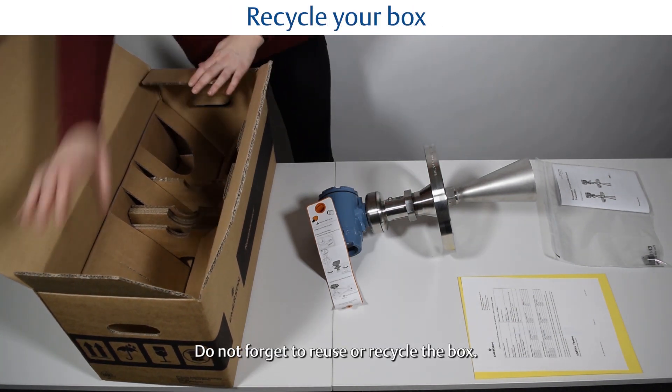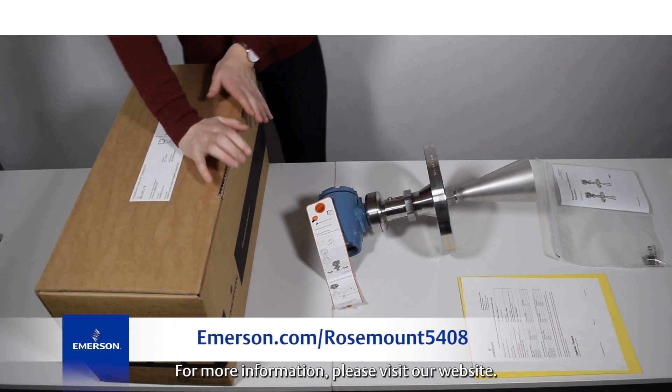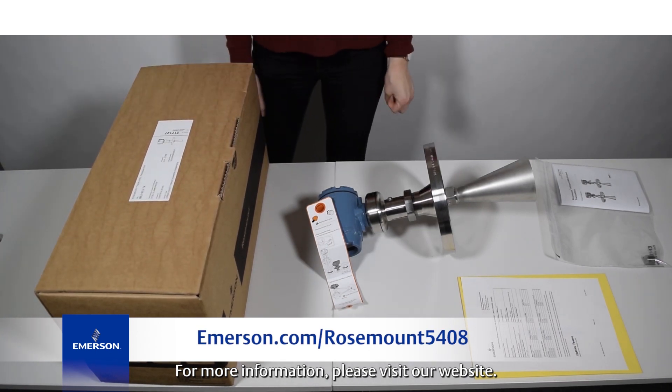Don't forget to reuse or recycle the box. For more information, please visit our website.